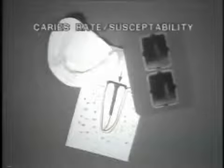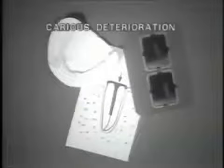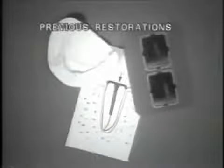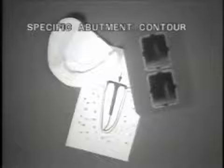The decision to utilize copings is dependent on several conditions: caries rate and/or susceptibility, the degree of caries deterioration, endodontic condition of the abutments, location of previously placed restorations, use of attachment mechanisms, and need for specific abutment contour.